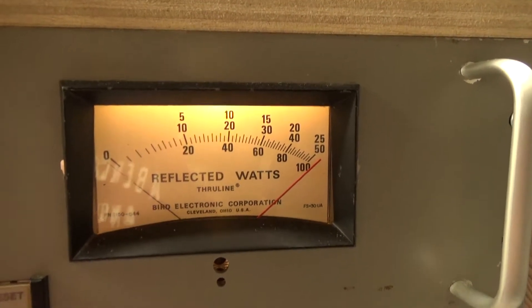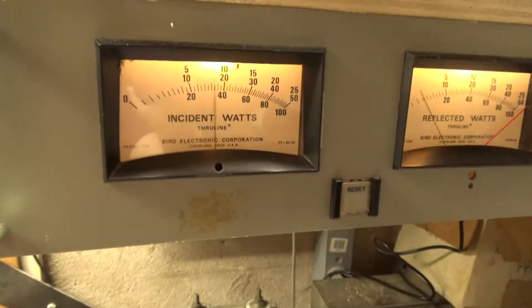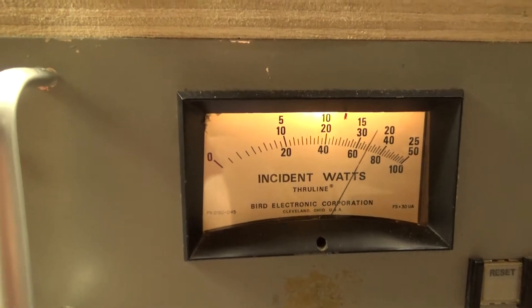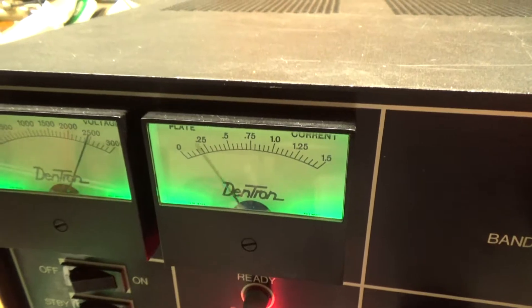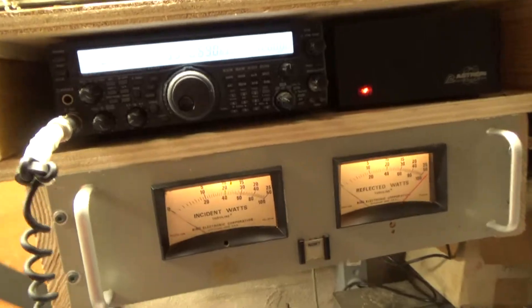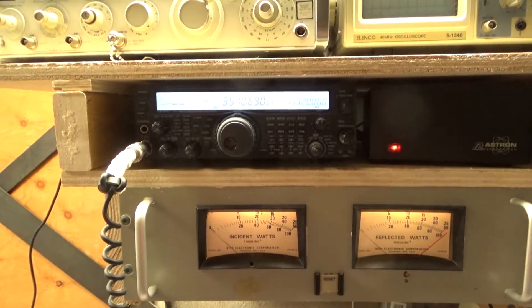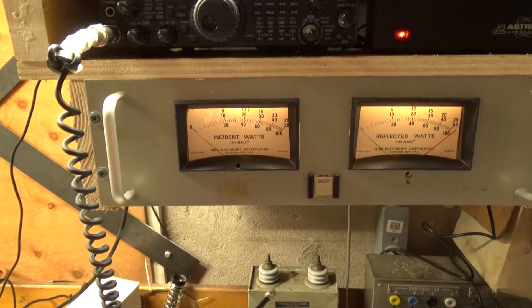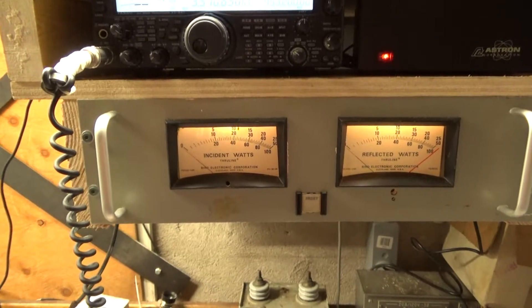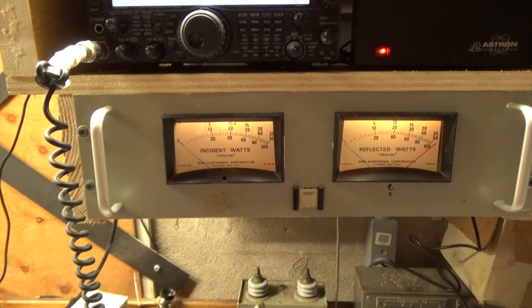The amplifier is working as it should on all bands. I do not have a peak reading meter hooked up right now, so these are both reading average output.